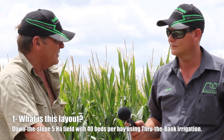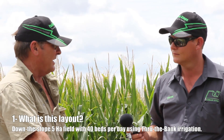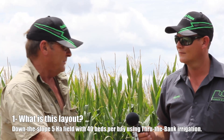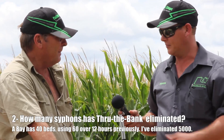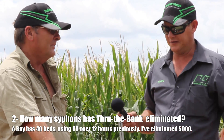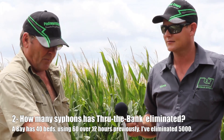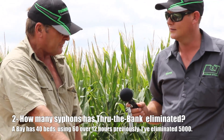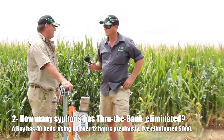In seven hours I'm getting full coverage across the bay, and I have tail water — the recycle pump will bring that back and increase the flow. It's overcome starting 40 or 60 siphons and coming down here morning and night for half an hour. By using this Padman drop box through the bank, how many siphons have you eliminated? In this particular case I'm doing 40 beds, so previously I would have had 60 siphons going.